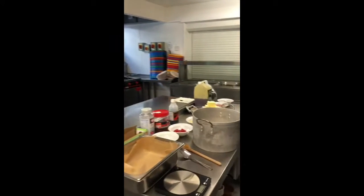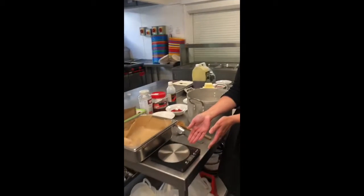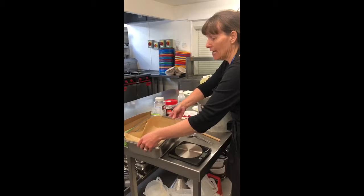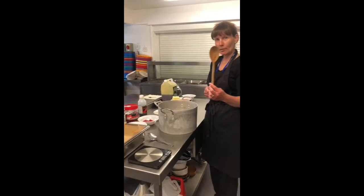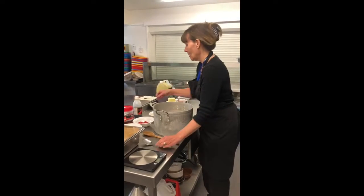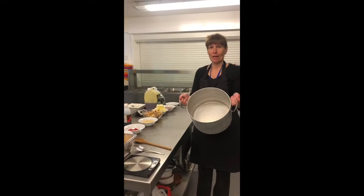What ingredients do you have for your Rocky Roads Sarah? Well first I'm going to talk about the equipment that we need. We need scales, we need a tin, a baking tin lined with parchment paper. We need a wooden spoon, we need a tablespoon, we need a teaspoon, and we need a big saucepan.